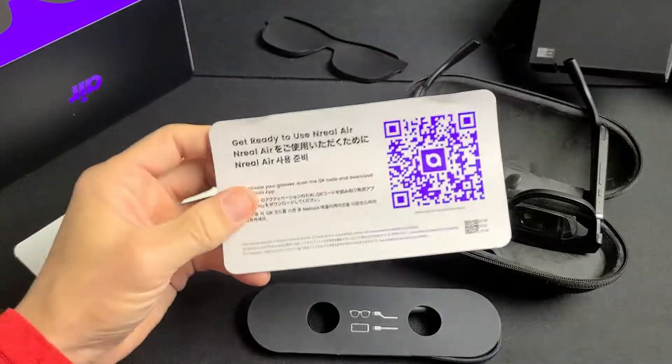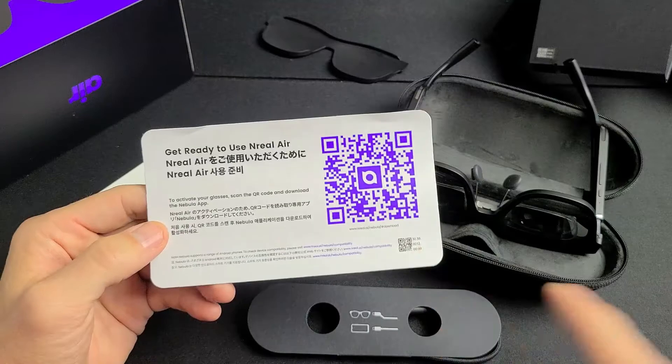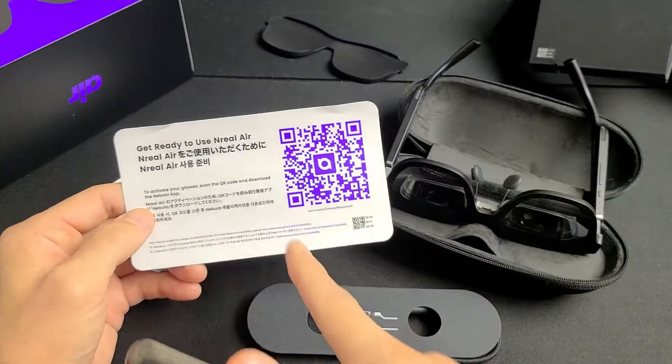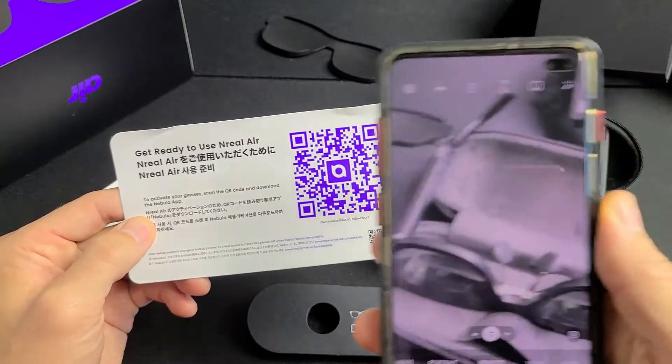First thing we're going to do is download the Nebula app for the NREAL Air glasses. Here's the QR code — I'll whip up my camera to scan it. If you don't have it, you can pause the video and scan the same one.